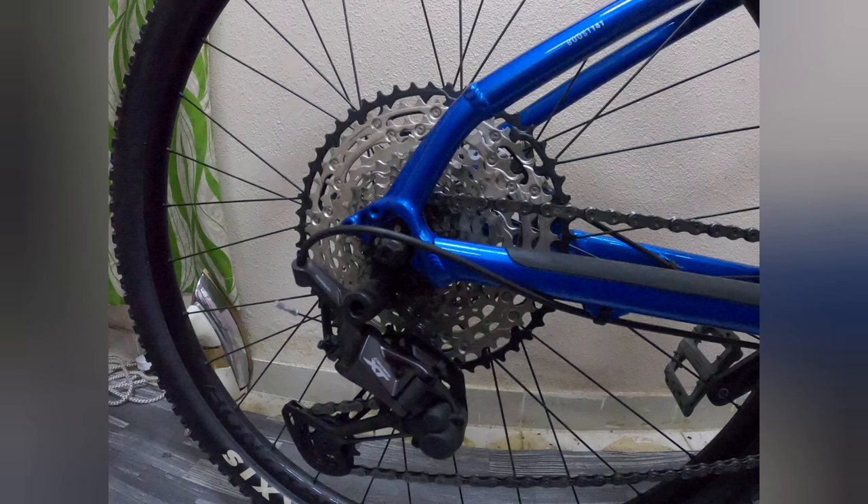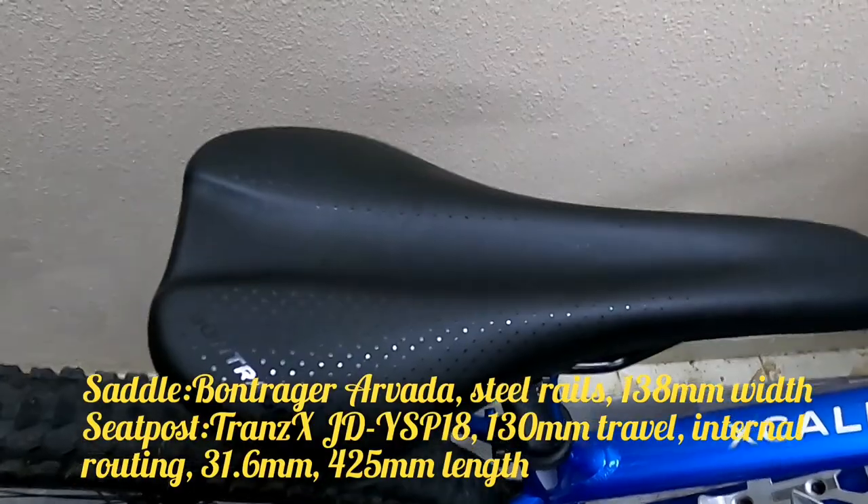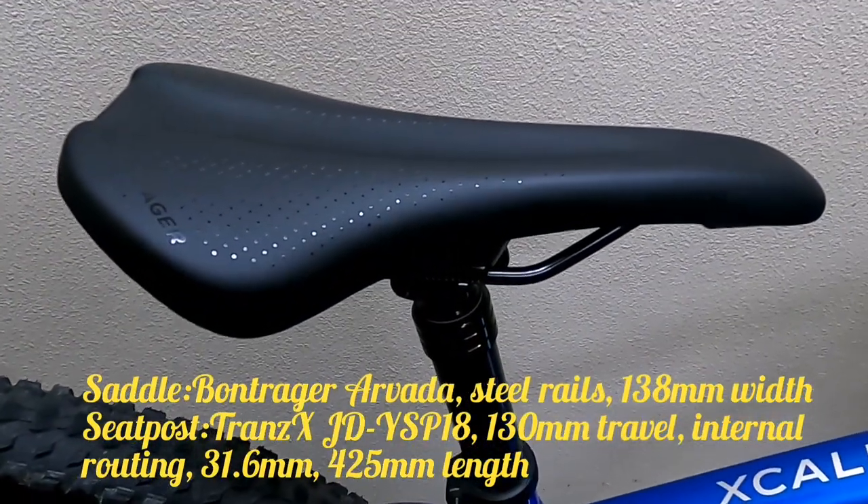Maganda po ang combination ng kanyang shifter at ang kanyang crank, mga kadoms. Talagang pag ito'y pinagsabay mo, bumubulosok ka sa bilis. Dadako naman tayo sa kanyang saddle: Bontrager Arvada, steel rails, 138mm width.